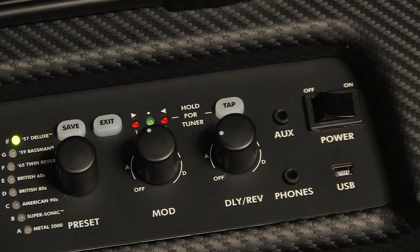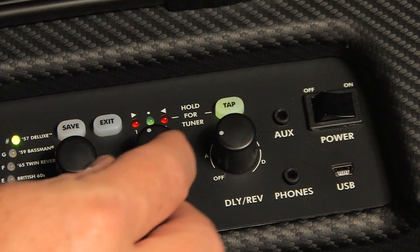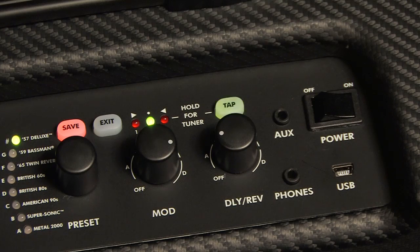So now let's add some medium phaser. This effect can be found in Bank D, Effect 2 of the modulation effects section. So let's set the mod knob accordingly. And now it sounds like this.